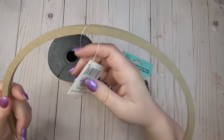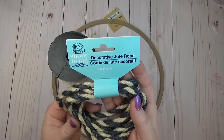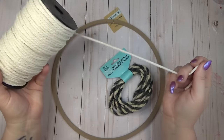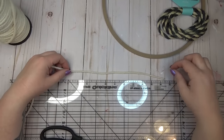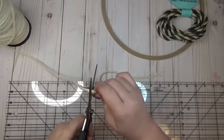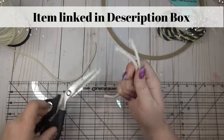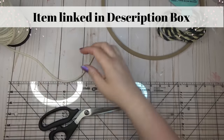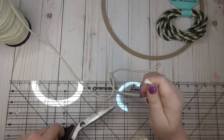I wanted to create a wreath for my front door with a coastal theme. I picked up one of these wooden wreath forms from the Dollar Tree, some nautical rope, and some macrame cord from Amazon — I'll make sure it's linked in the description box. I started by cutting my macrame cord down to eight-inch pieces, finding it easier to start with a 16-inch piece, fold it in half, and then cut it to eight-inch lengths.